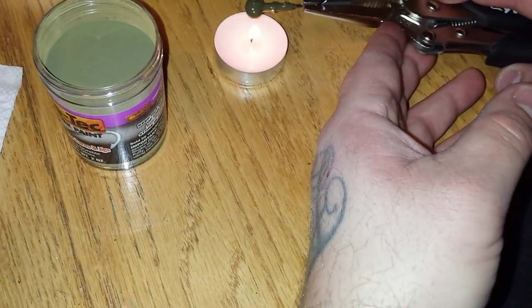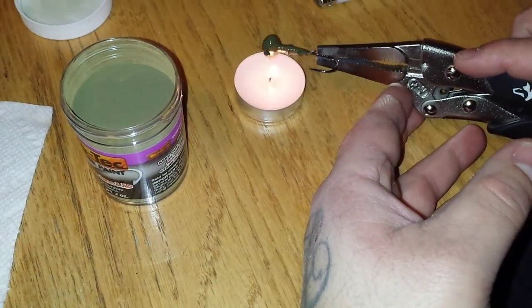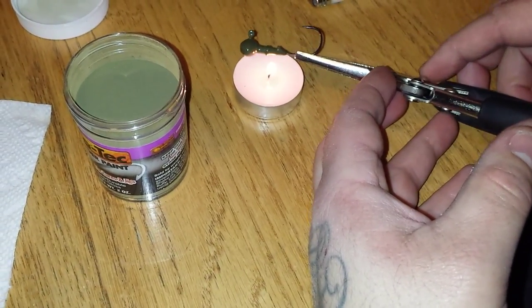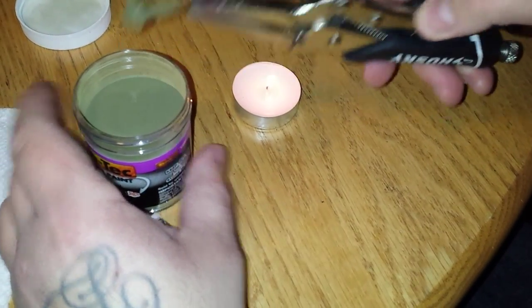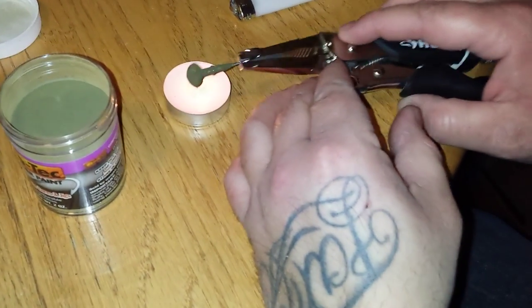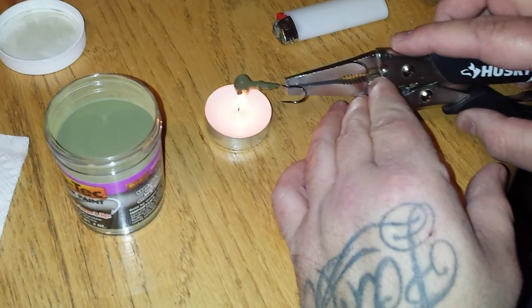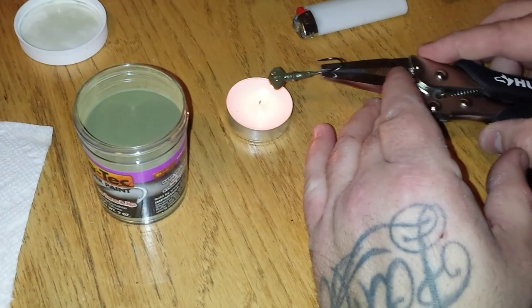Let's get this a little hotter and try it one more dip. I think I got the jig too hot, that's why it looks runny. Give it a quick tap and heat it up just a tiny bit. But that proves the theory - you can actually repaint these just by re-dipping them. That's pretty cool for chipped heads.